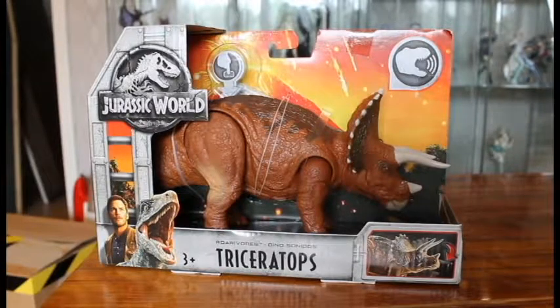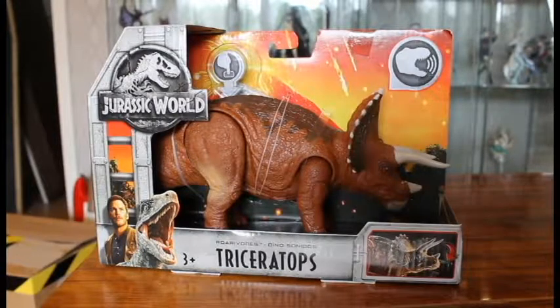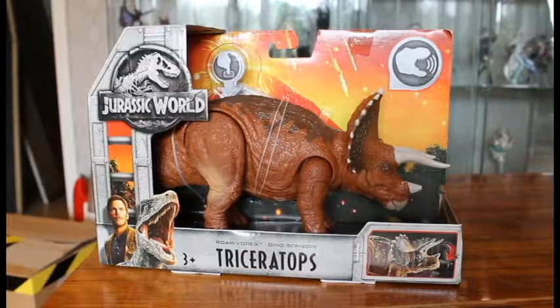Konnichiwa and welcome everybody back to Chrono Reviews. It's time for another Mattel Roaravore from Jurassic World Fallen Kingdom, and this time it's finally the Triceratops.